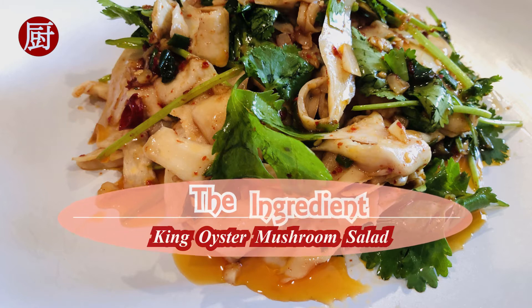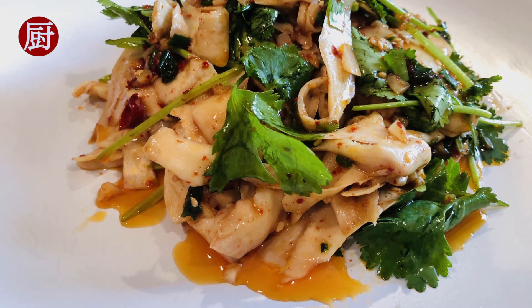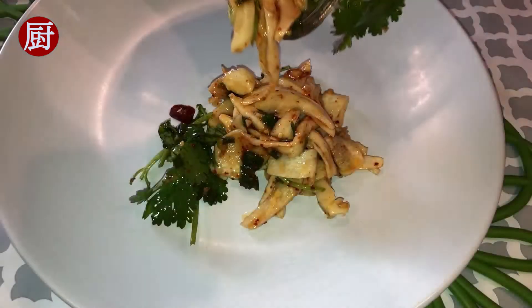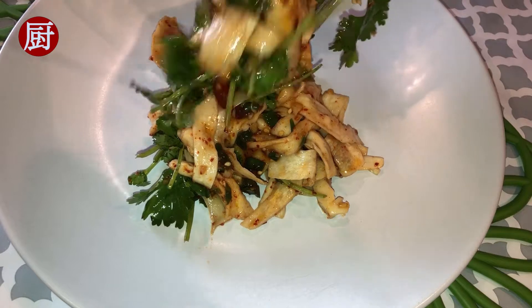King oyster mushrooms are loaded with vitamins, minerals, fiber, and very low fat. With the thick and meaty stems, they are one of vegetarians' favorite substitutes for meat and seafood. It is not that hard to find recipes where the mushrooms are being used as vegan scallops or bacons.